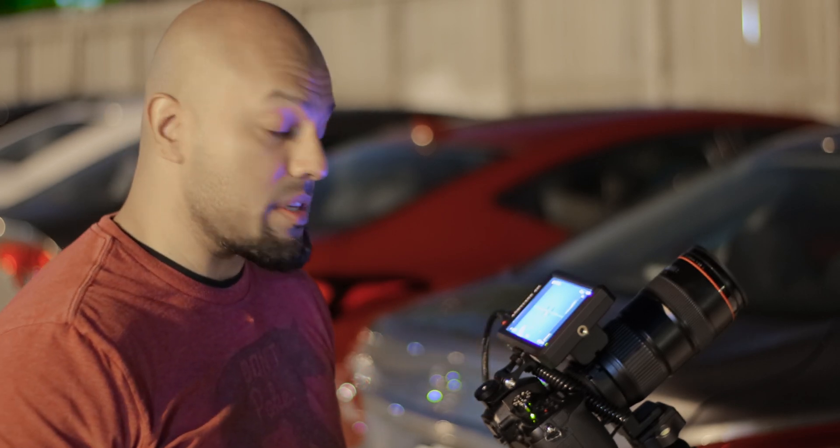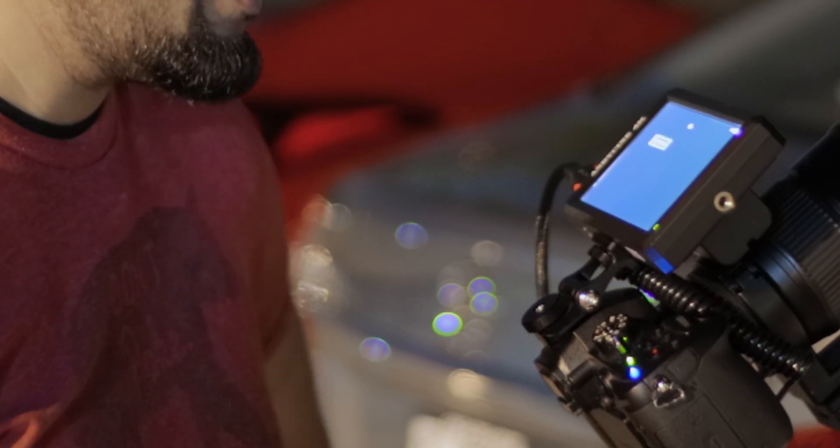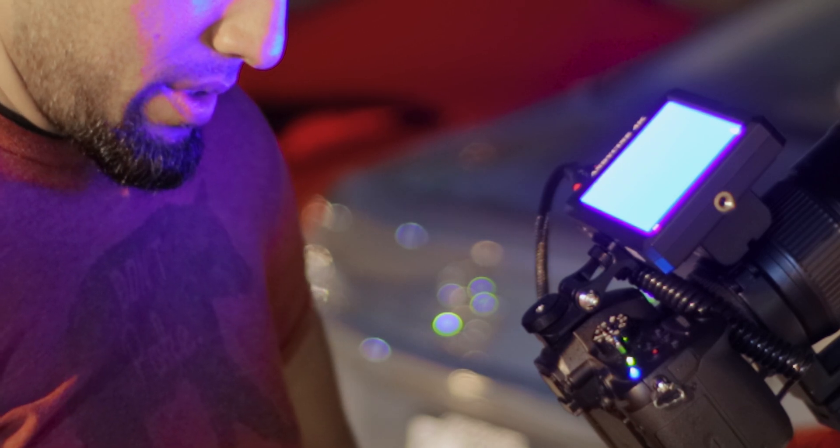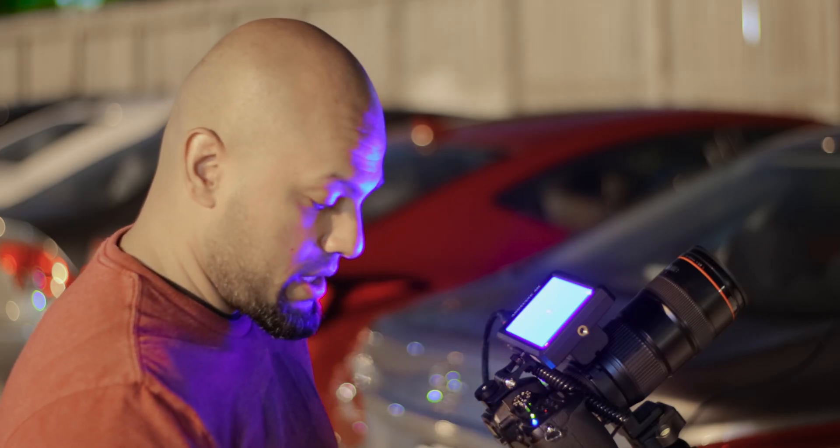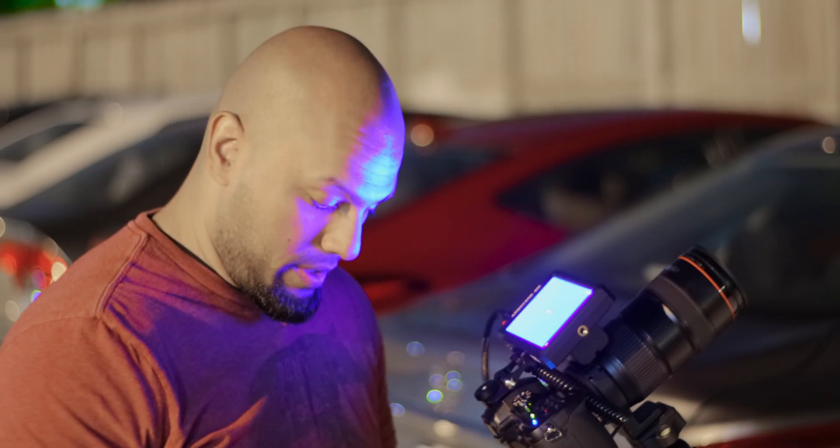I'll turn on my Wi-Fi app so when I take photos I'm not moving the camera — remote operation via remote control. ISO 800 — it's actually really dark so let's brighten up this image.